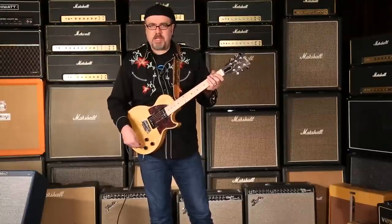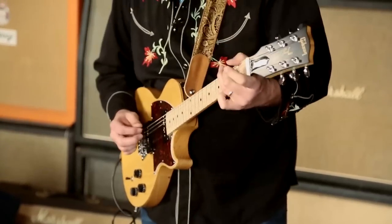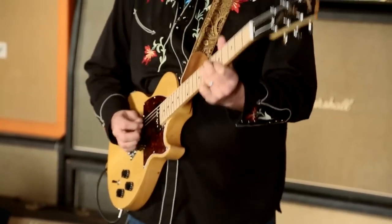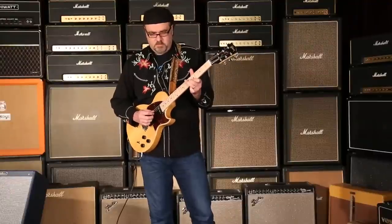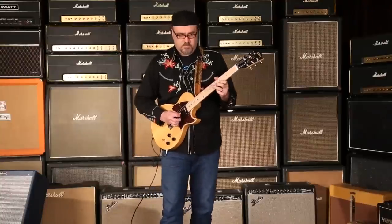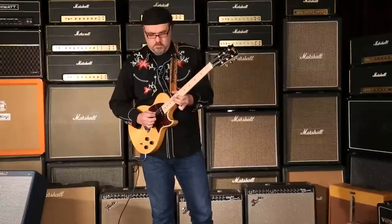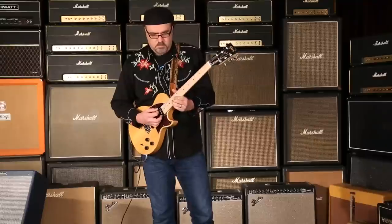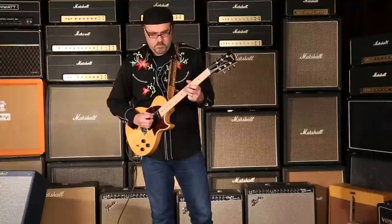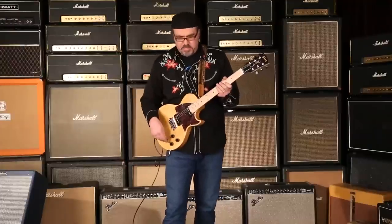Let's hear both pickups together. Let's go to Mr. Neck Pickup and see what we got going on here.